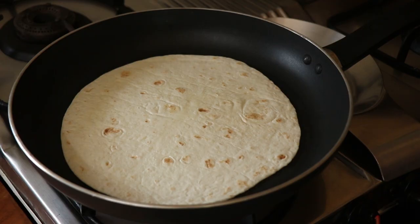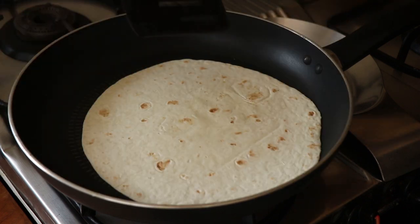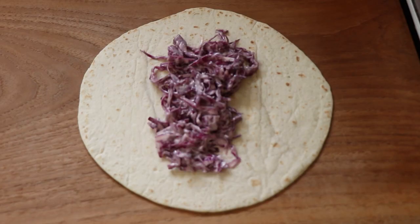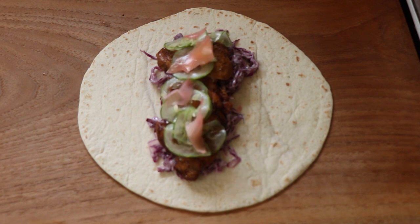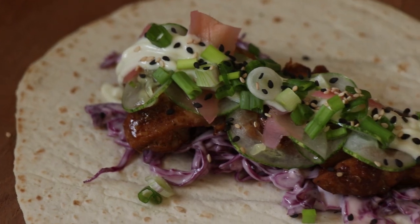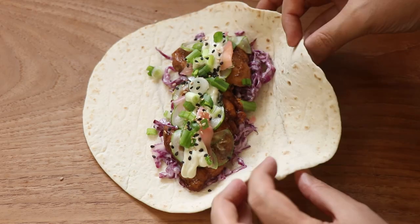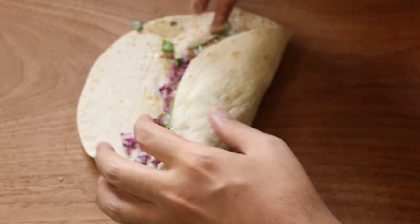I get my pan on the stove and heat up the wrap for about 60 seconds on each side until it's nice and warm. Time to assemble the wrap: in goes the purple cabbage slaw, the chicken, the cucumbers, the pickled ginger, the wasabi mayo, the spring onion, and some black and white sesame seeds. Our wrap is assembled and ready to be rolled up.